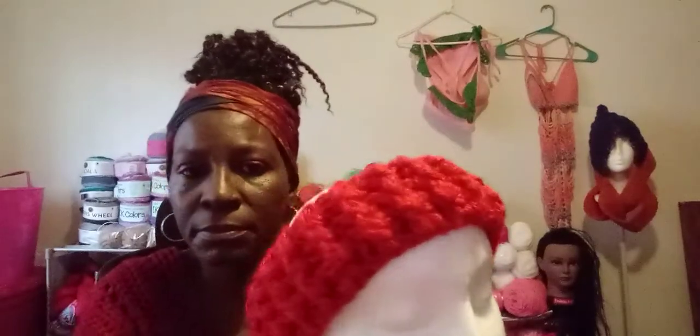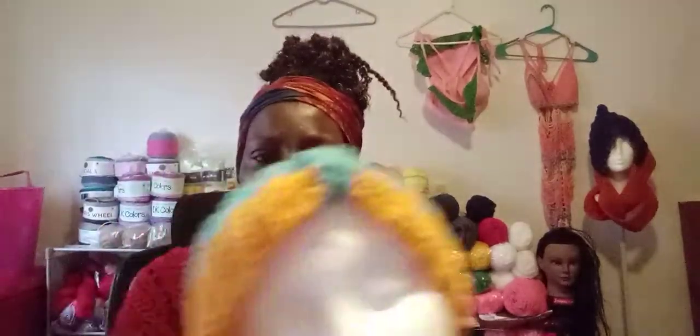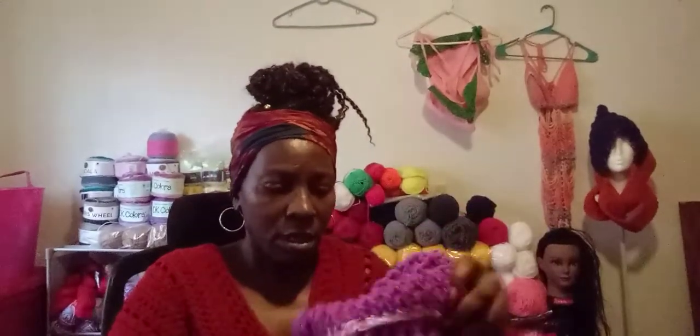I got a couple of headbands that I made, and this is another headband. And this is a scarf — like one of the bandana scarves — but it has a cowl neck on it. This is what it looks like.